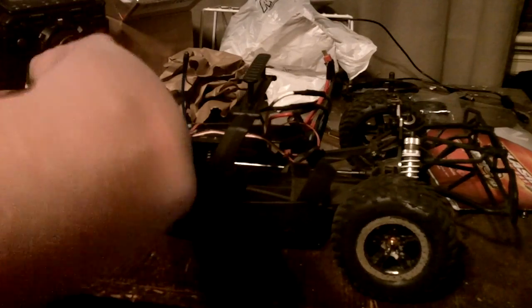The front is rather low. I might need to drop the back end a little bit.